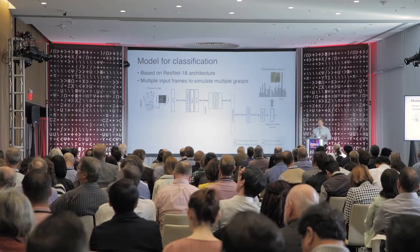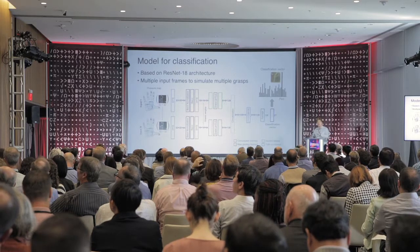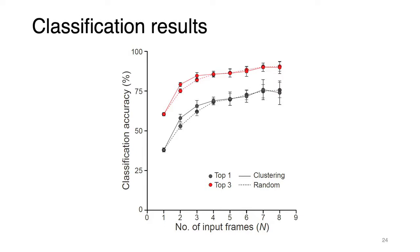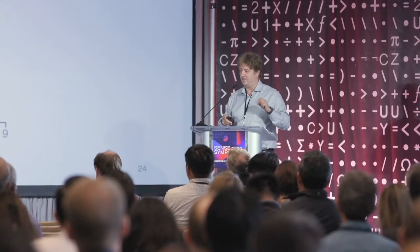What happens when we extend it to multiple frames? It works better. You extend this architecture so that more frames are fed to the neural system. This shows that if you apply a larger number of touch frames, the classification accuracy goes higher. The black curve shows when the correct object is the best prediction, and the red curve shows whether the correct object is within the best three predictions that the neural network produces.